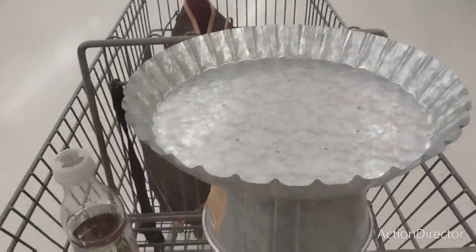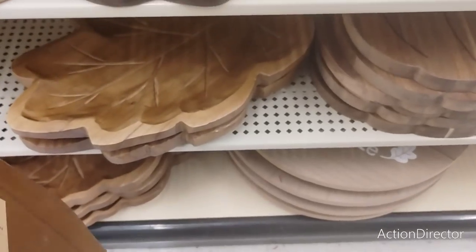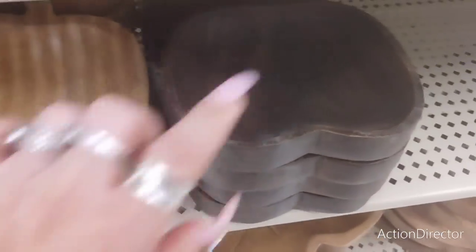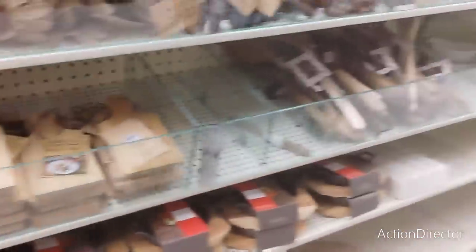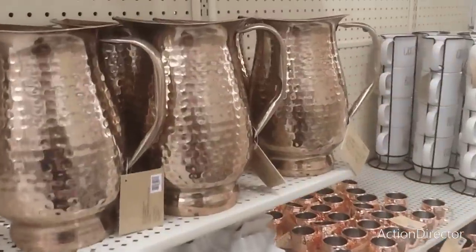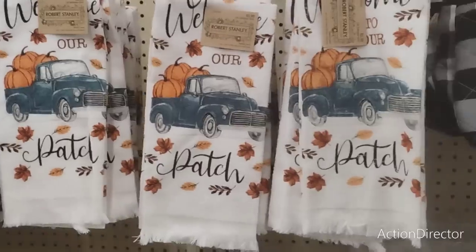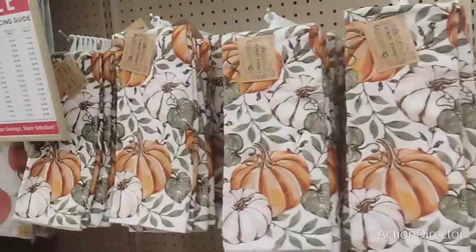Nice fall charcuterie boards in the shape of a pumpkin for $19.99, and a gorgeous leaf-shaped one for $29.99. A pumpkin at $12.99, and the dark one also $12.99. Runners are $19.99 and $20.99. Napkin ring holders four for $11.99 - at 40% off that's a really good price. Old-fashioned pieces at $5.99 and 'Welcome to Our Patch' with fringe also $5.99.